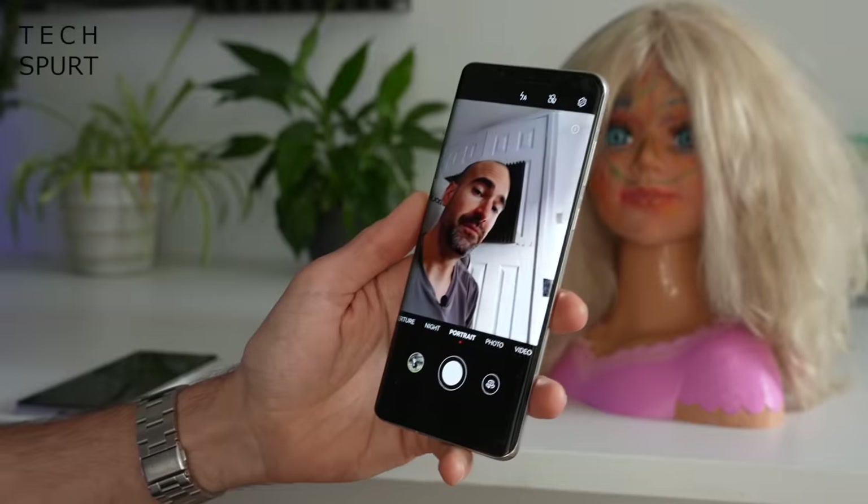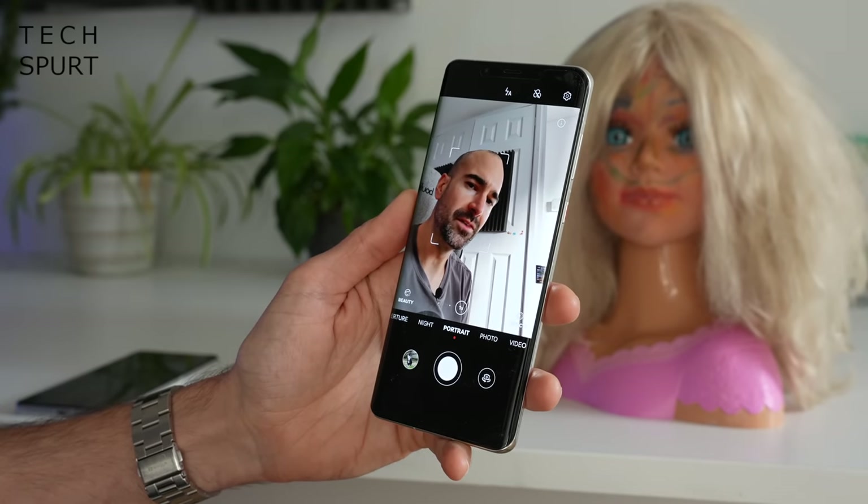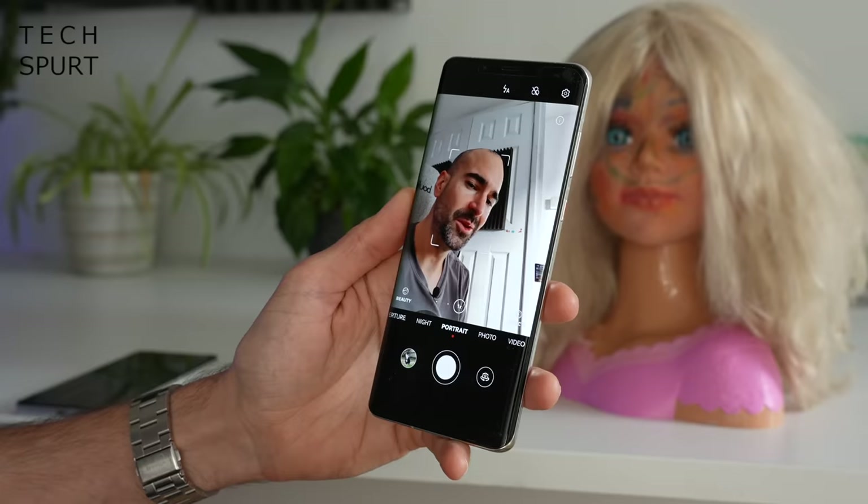Last up, flipping around to the front-facing camera, it's a 13-megapixel shooter with a time-of-flight lens for 3D face unlock. Whether you're snapping your mug in bright daylight or things are a bit dim and dingy, the Mate 50 Pro will keep up no worries.